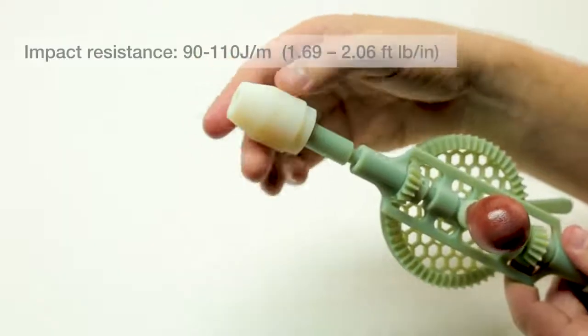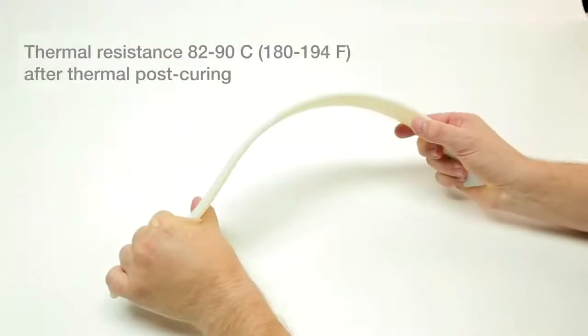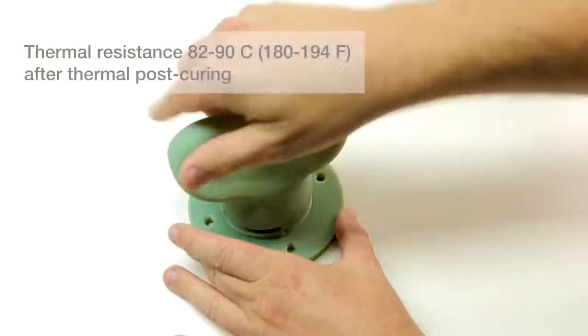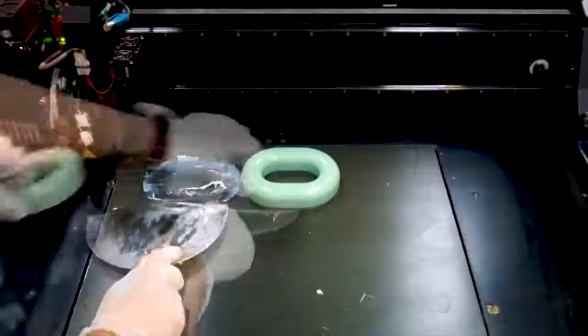The advanced accuracy and resolution of PolyJet technology, combined with the toughness of Digital ABS Plus, means you can support even the most extreme functional prototyping scenarios — from the weight of a person to the weight of a commercial vehicle.